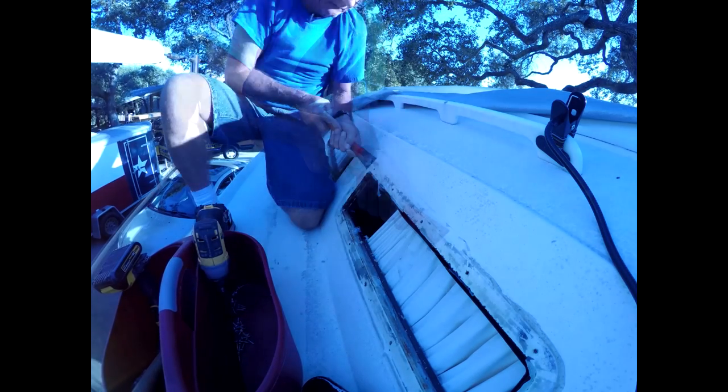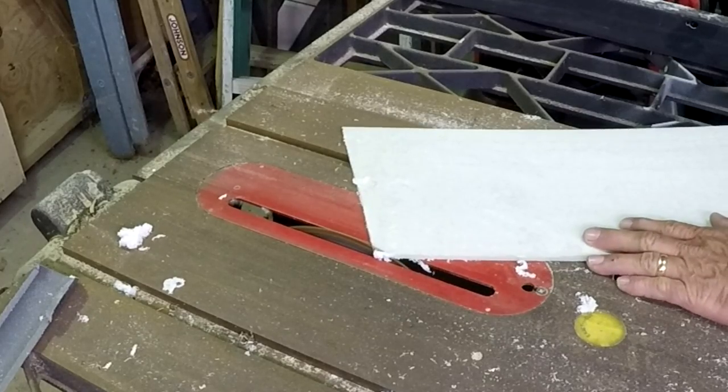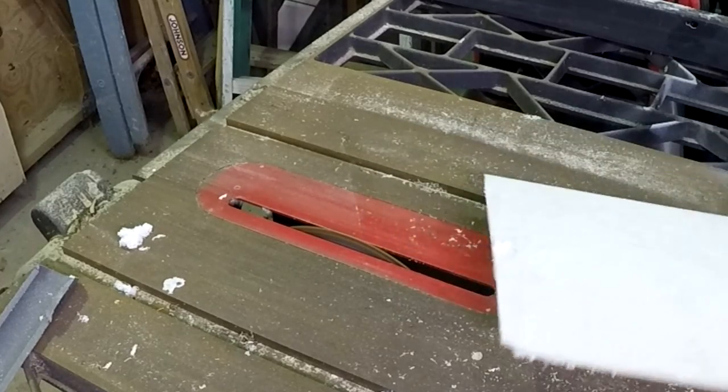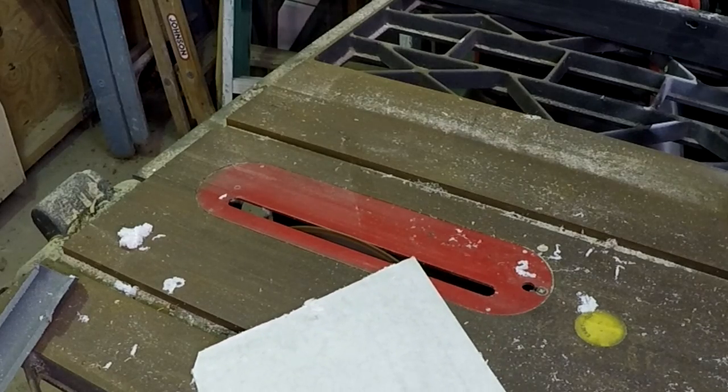To remove the old windows, I used an old scraper — sharpened it up. To cut out the plexiglass, I used a sharp blade on a table saw, going very, very slowly.